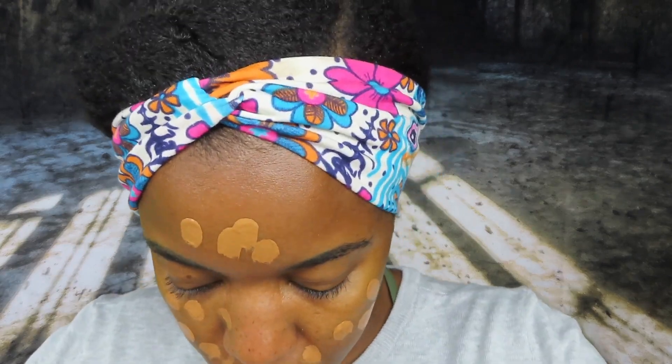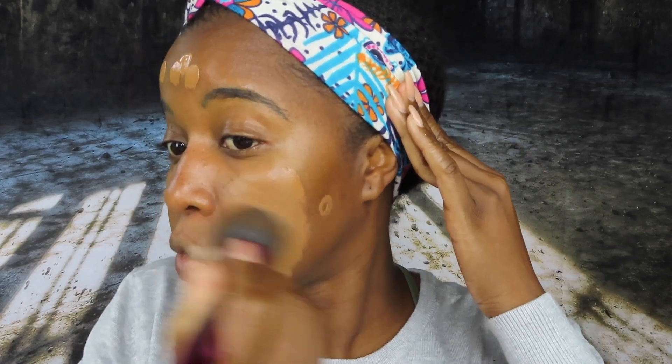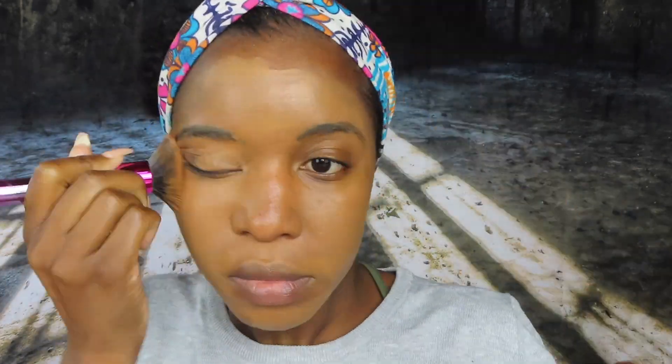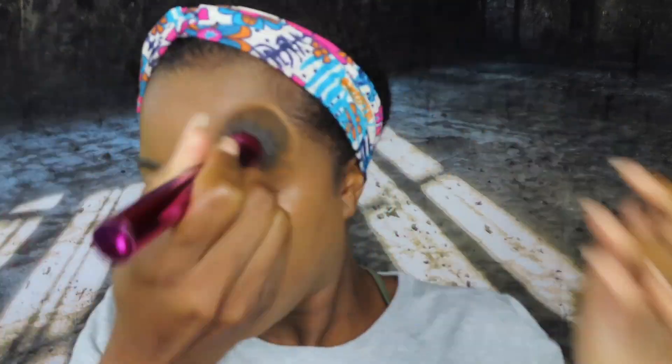We're going to go ahead and add the foundation. I'm using the Conceal and Define full coverage foundation in the shade F13. Don't worry — I know this foundation doesn't match my skin, but by the time I set my face and bronze it, it will be okay. Now that the foundation is done it's looking a bit off, but we're going to tighten it up by the end of the video.